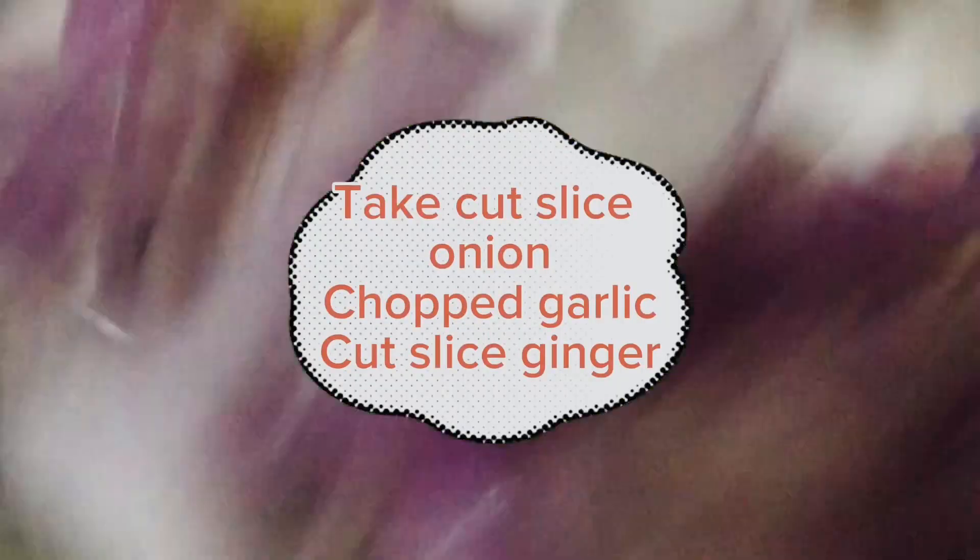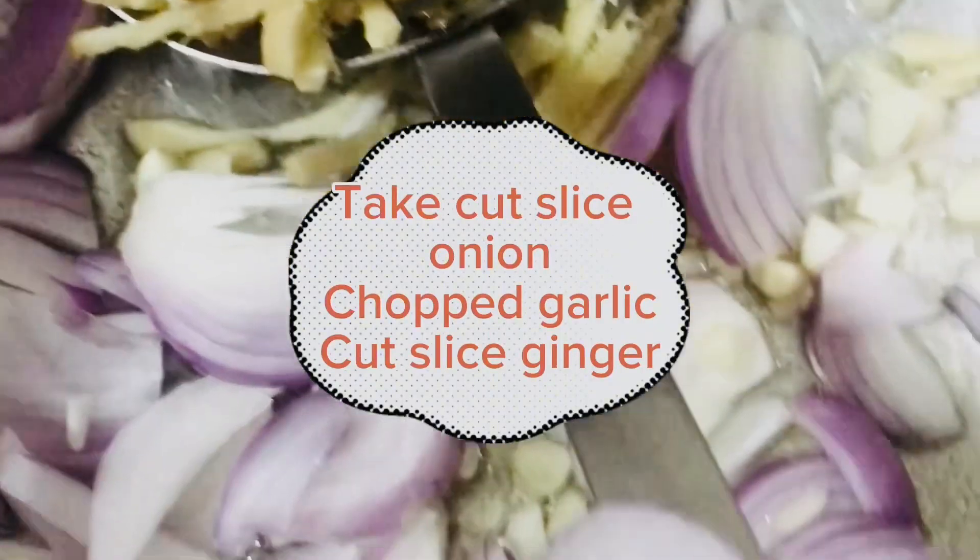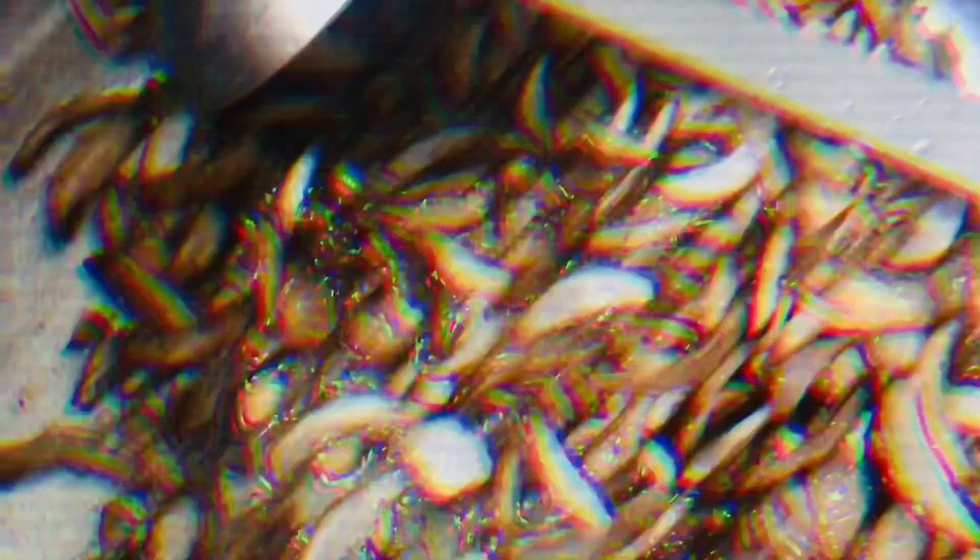Add cut sliced onion, chopped garlic, and cut sliced ginger. Cook until the onion is browned.